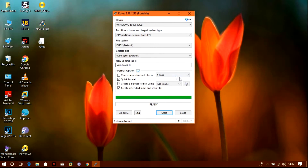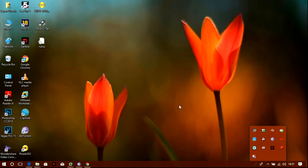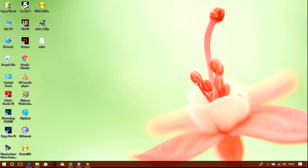Making the bootable installation disk of the Windows 10 DVD is now complete. You need to restart your system, boot in legacy mode, and use your first pen drive — the One Key Engineering DVD — to boot into the system.